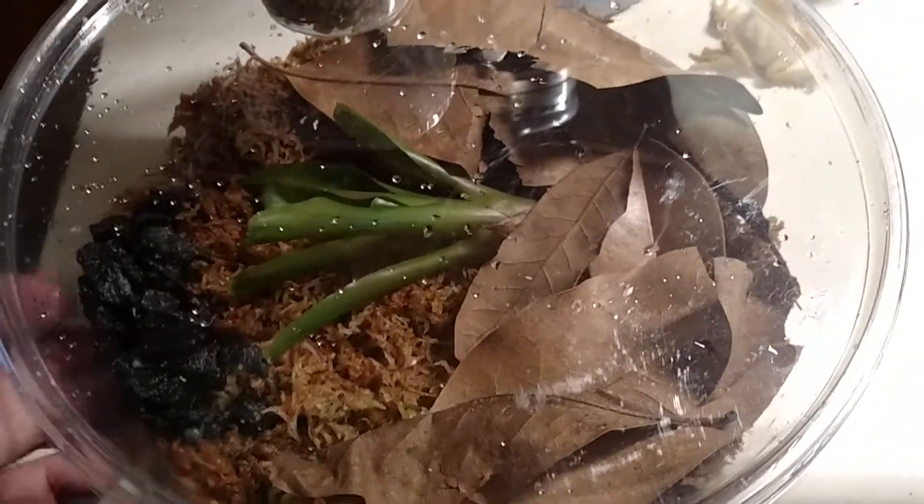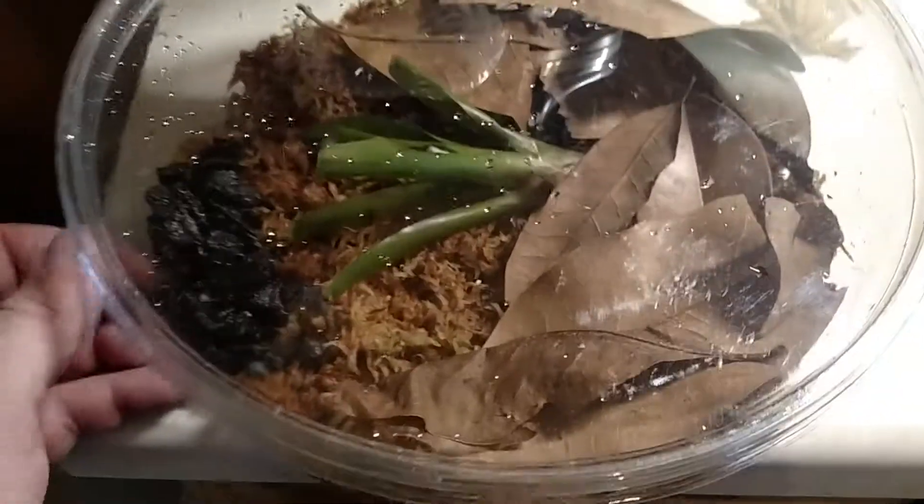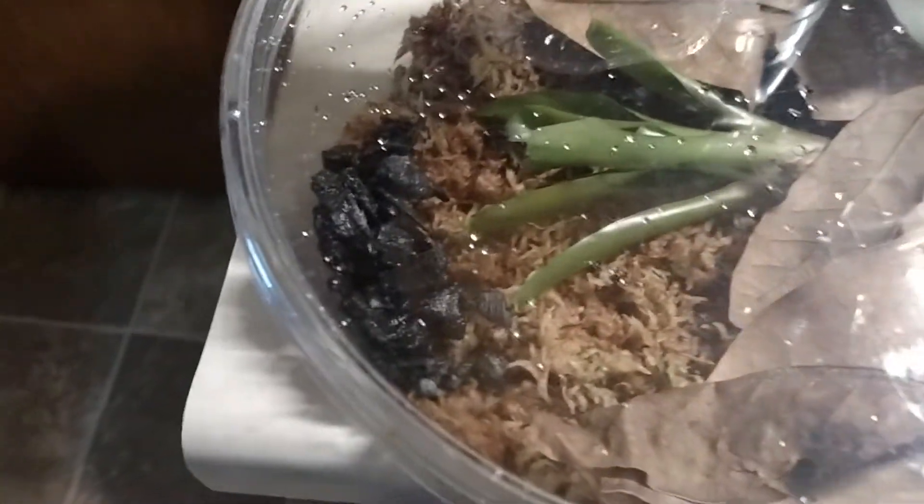So we'll wait and let this heat up a little bit in here and get some humidity going. We've got some springtails in there for a smaller food source, so we'll wait for that and we'll get this little guy in here.